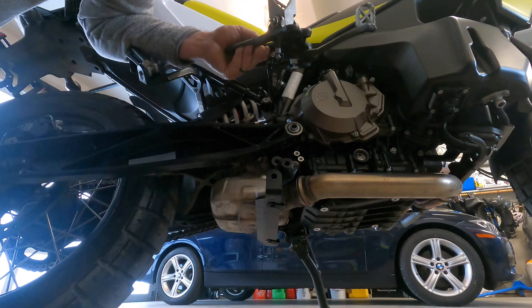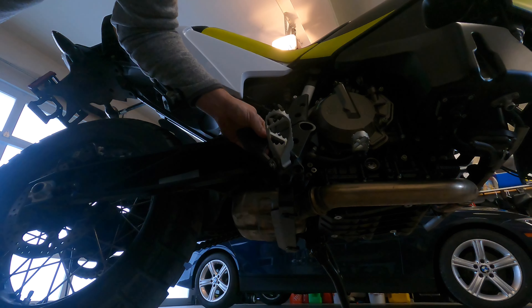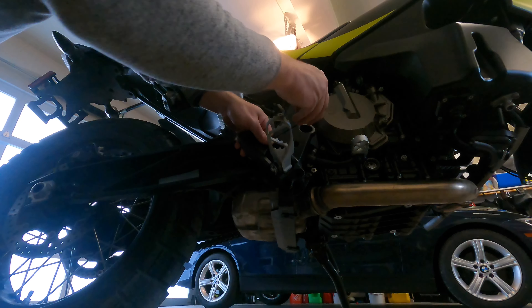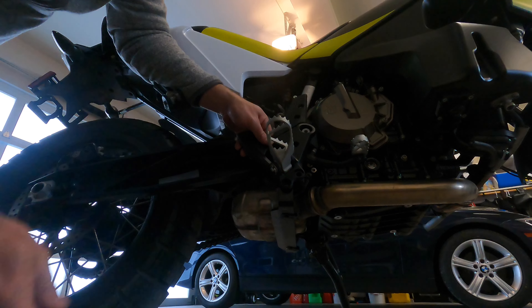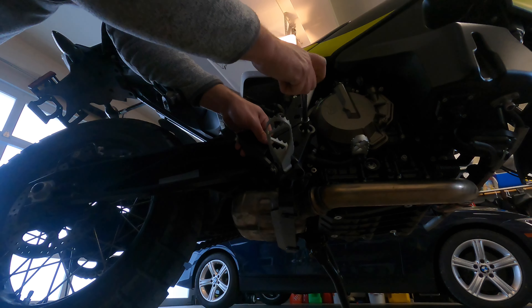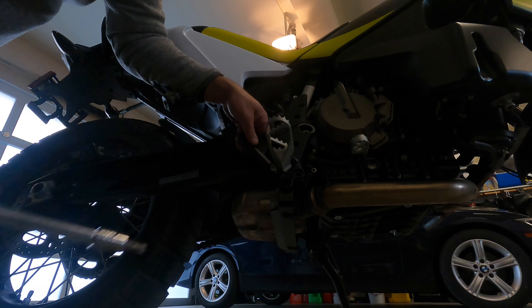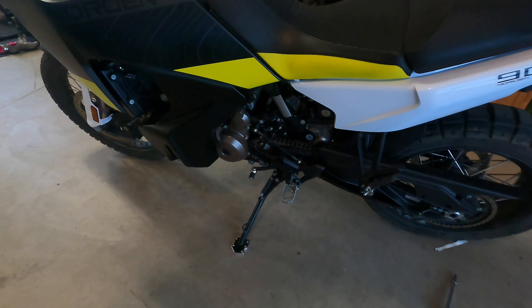There's a rubber grommet in there — I'll leave that for now. I'm going to press the foot stand back on and thread the bolt in a couple of turns since we may need to access this area again, so I'm not going to bolt everything back up quite yet. All right — bad news.